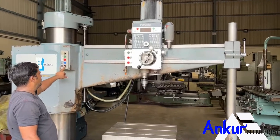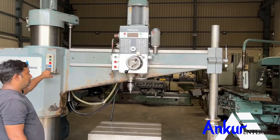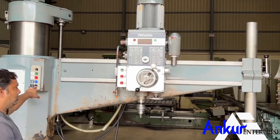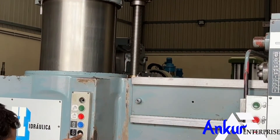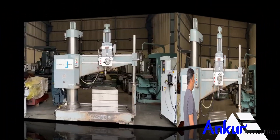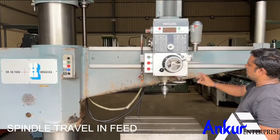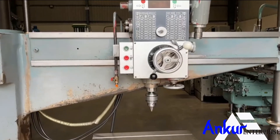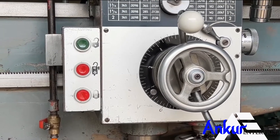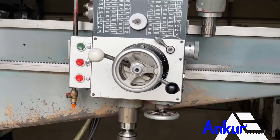Demonstrating vertical travel of the arm in both directions. Now show me spindle travel in speed, demonstrating in both directions.